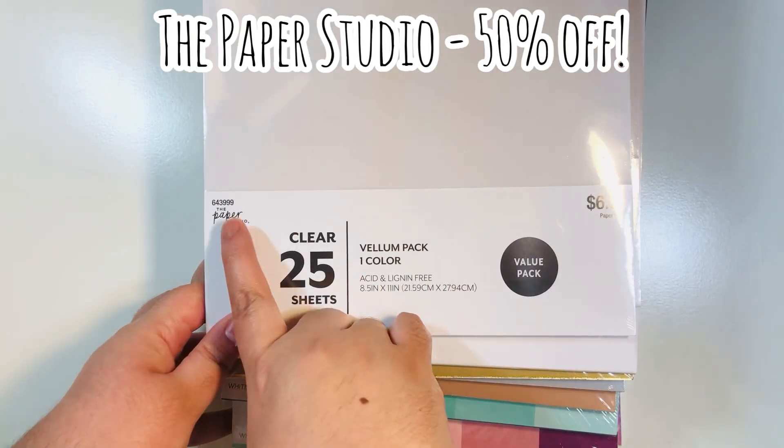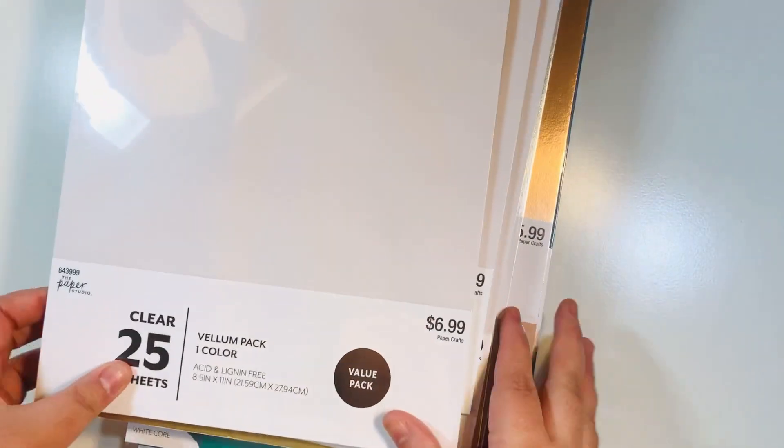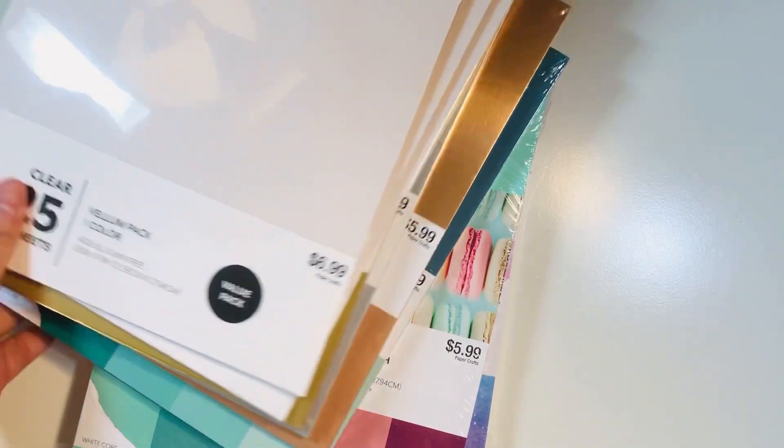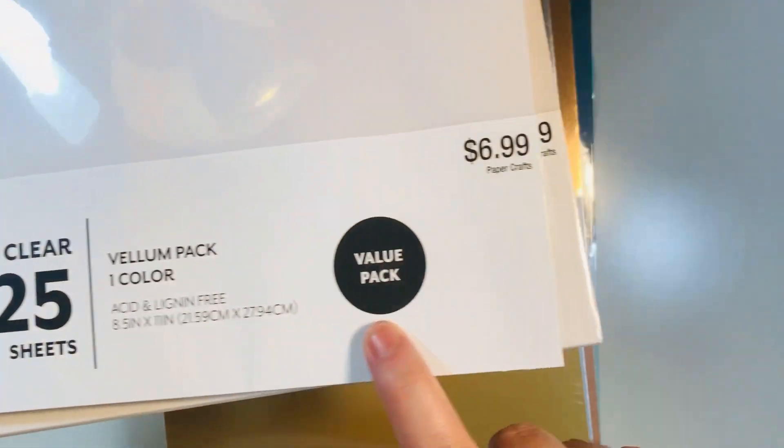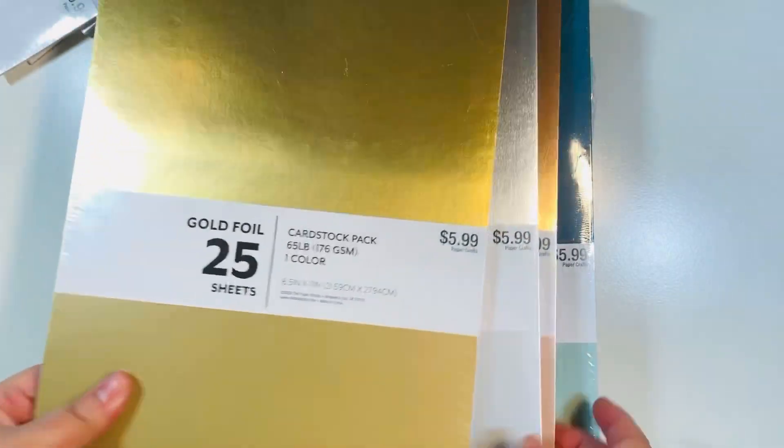The month is May and the Paper Studio is 50% off. Don't worry if you miss this sale — every other week Hobby Lobby has the Paper Studio for 50% off. I picked up some vellum; this is clear vellum, you get 25 sheets for basically $3.50, so I thought that was a good deal and went ahead and picked up three packs.